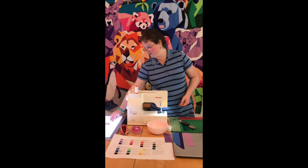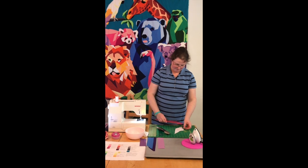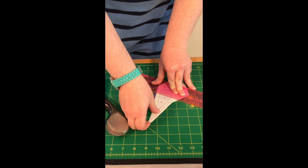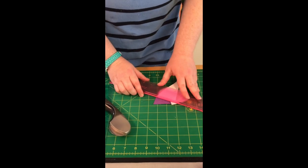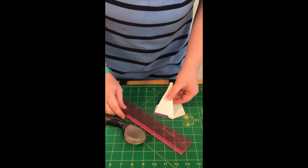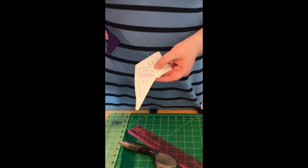Segments one and two are now completely covered and we are ready to place the fabric on segment three. You're going to place your add-a-quarter plus ruler — or a piece of cardstock or poster board — and you want that edge to be on the line between segments two and three. We are going to fold this back and now we get to trim our seam allowances as we go. I flip the ruler over so that the ridge catches the fold in the paper, and I use my rotary cutter to trim, giving a perfect quarter-inch seam allowance. Segment three is going to be dark violet.